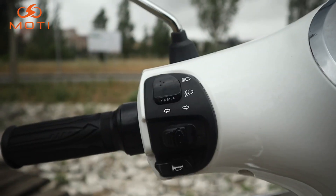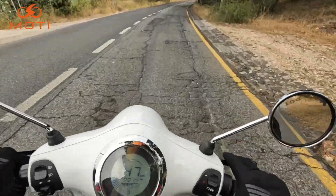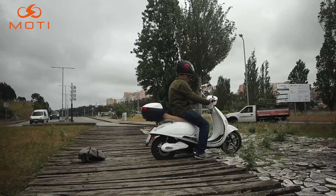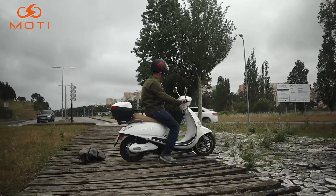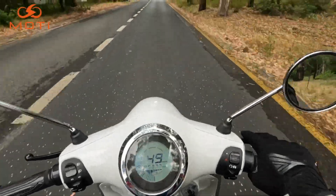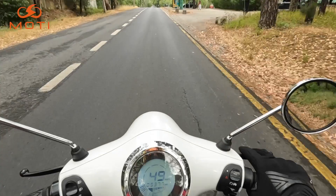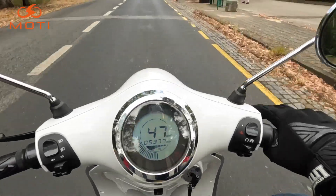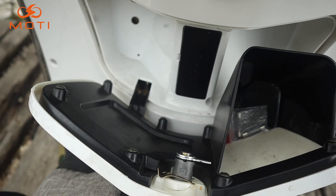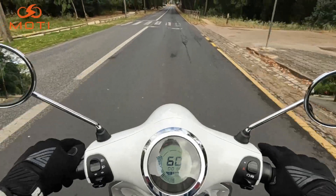Luzes, médias e máximos, piscas e buzina. Do outro lado temos o corta-corrente, os piscas e o marcha-atrás. Em baixo temos o canhão onde podem trancar a direção, ligar a moto e abrir o assento. Há um suporte para as compras e, com a chave, abre-se uma zona de arrumos onde conseguem colocar um telemóvel e algumas coisinhas pequenas para transportar.